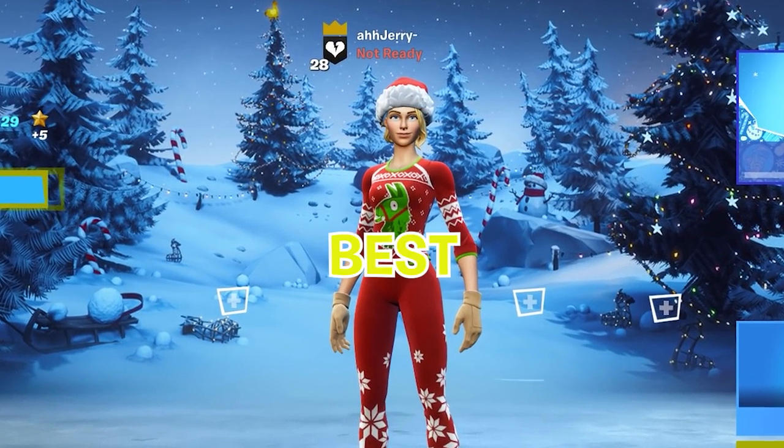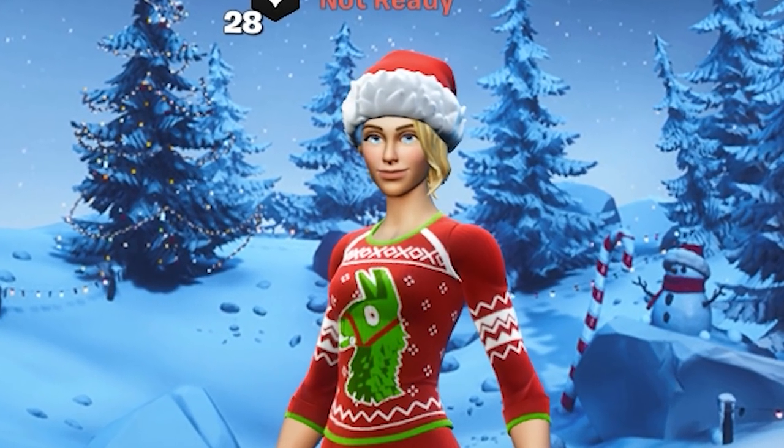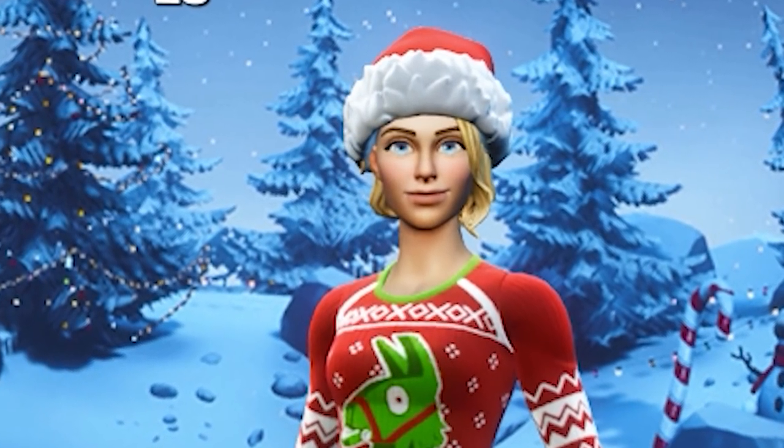In today's video I want to talk about the best Fortnite keybinds and sensitivity for beginners. This is the sensitivity and keybinds that helped me get better fast. Before we get into that, I do want to show you guys a little sneak peek of where I'm at, so let's get into the video.